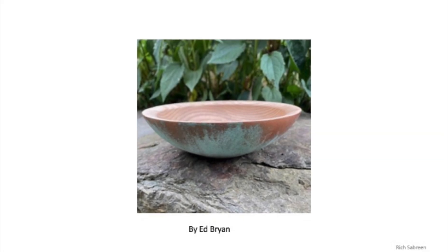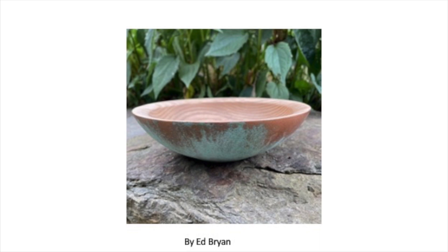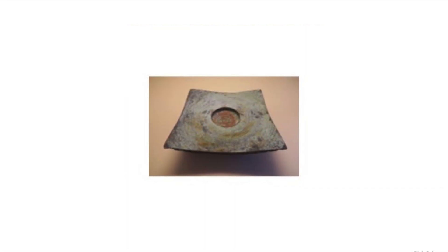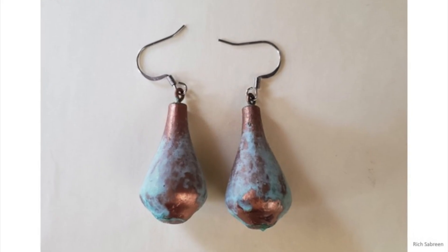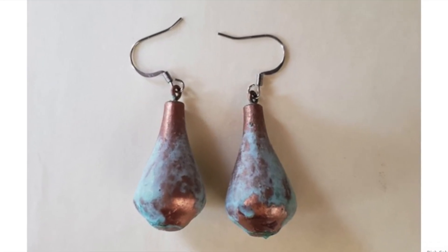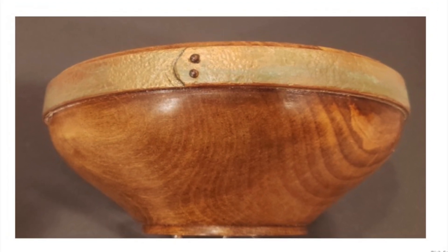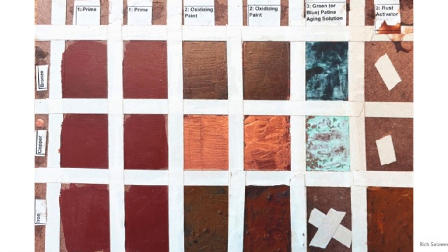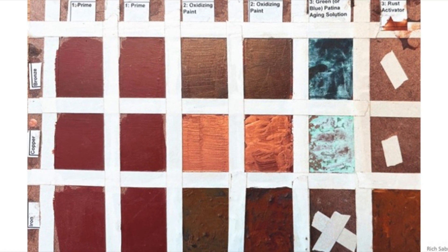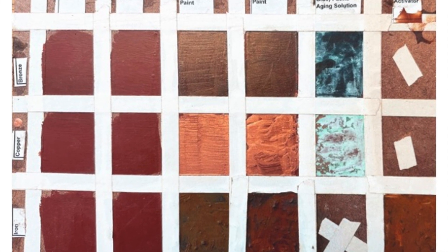The right coatings can make wood resemble oxidized copper, antique bronze, or iron. They work on large pieces and small, and even take on the rough look of metal exposed to the elements. Brush on two coats of primer, two coats of paint, then an aging solution or a rust activator.